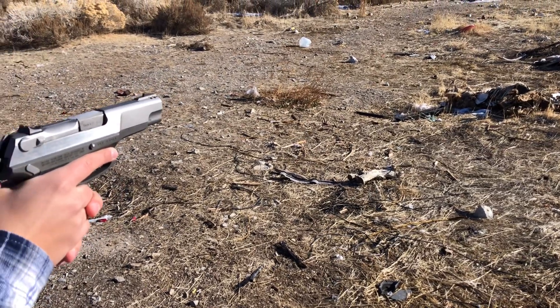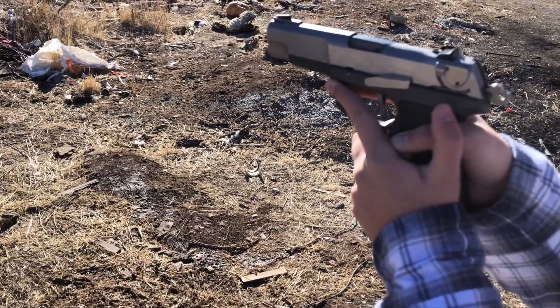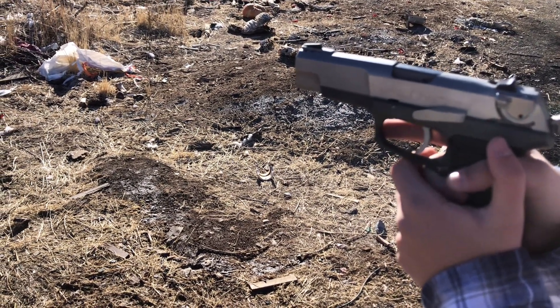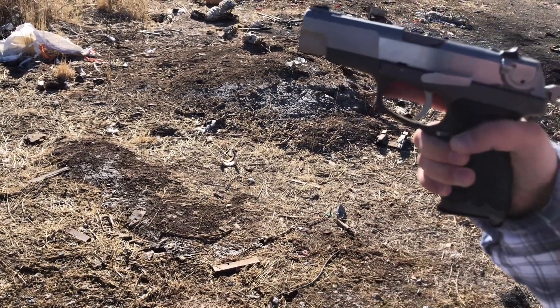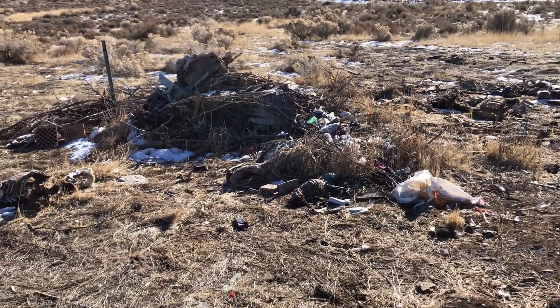Now what we have here is another fine Ruger — the Ruger P85 Mark II. It is one fine metal gun; it doesn't get the love it deserves, but it deserves a lot of love. Now we're going to take another shot at the organ pipe.